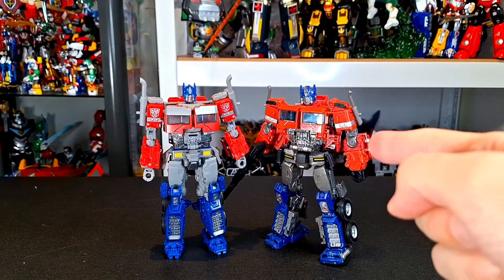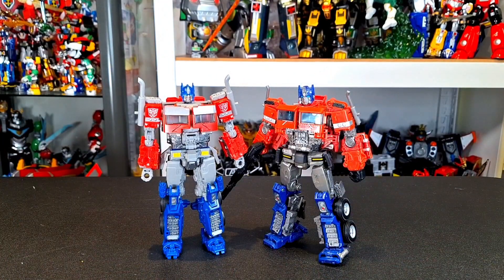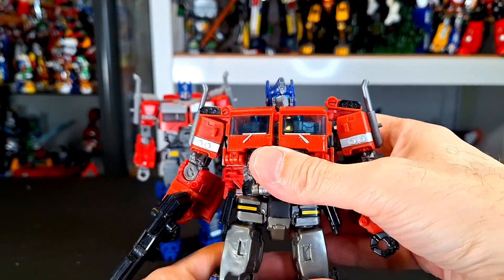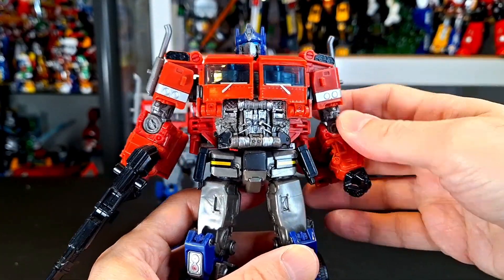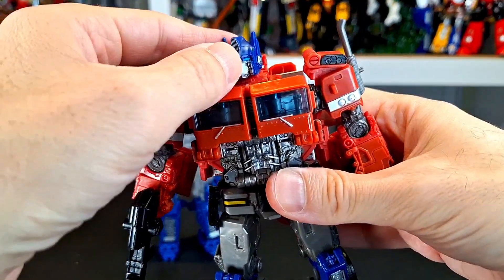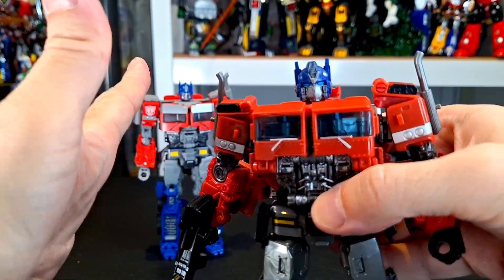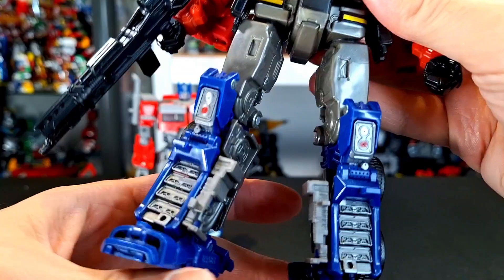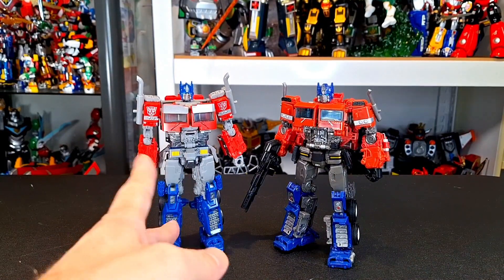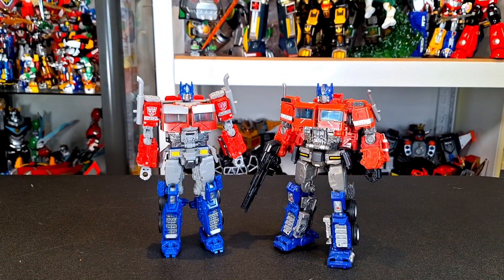Here he is with the Bumblebee Studio Series premium finish one, which is whole other worlds of better. This is what I want from Studio Series. I'll pay a little bit more. This is how I want my movie figures to look. They should be different. Forget that figure — look at this guy. This figure is awesome. This design was better too. He's just cooler looking. This one started going more towards the Bayverse Prime, whereas this is just, you know, that's Prime.